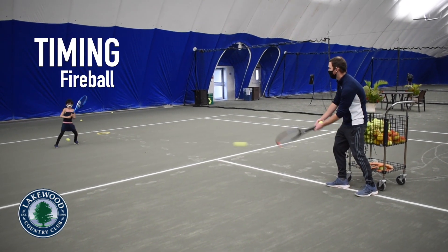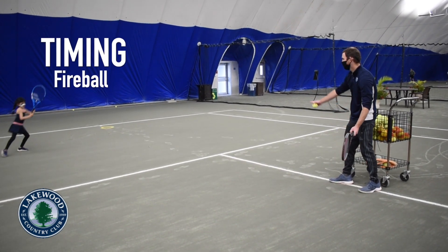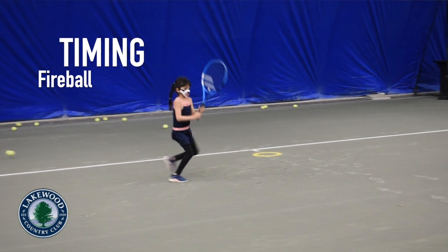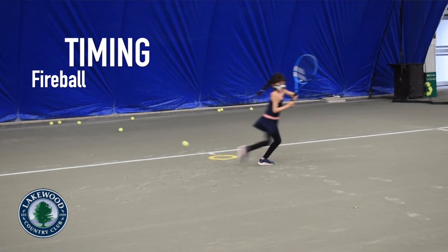In our fireball drill, jump over the tennis balls to improve your timing on the court. To maximize this drill's benefit, alternate between aiming the balls at the marker and to the left and right of the jumper.